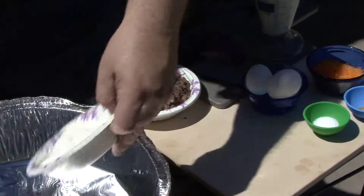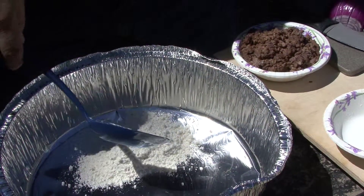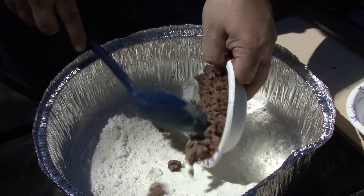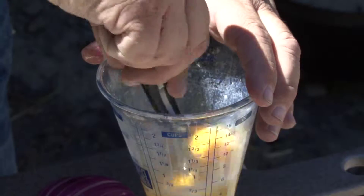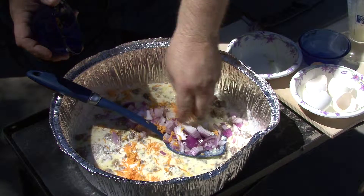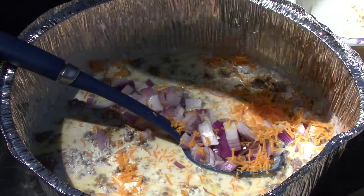I'm gonna start off with a cup of Bisquick, a cup and a half of milk, some chopped onion, about a pound of hamburger, three eggs — and you want to beat the eggs first — and then a half a cup to a cup of cheese. I like a lot of cheese. I do love cheese in the recipe, and since it's called impossible cheeseburger pie. And then some salt, a little bit of ground pepper.